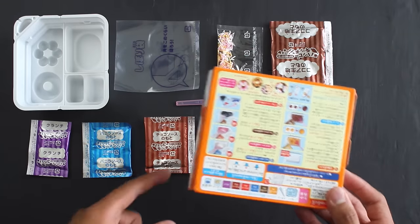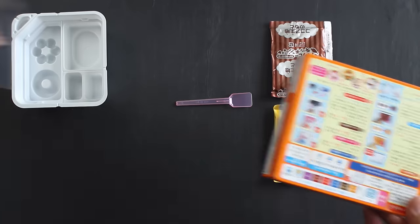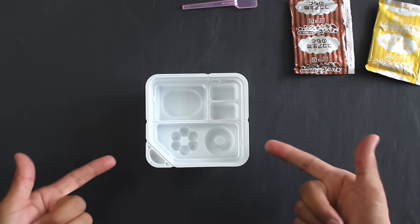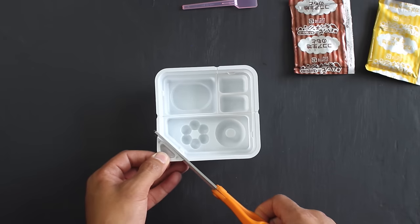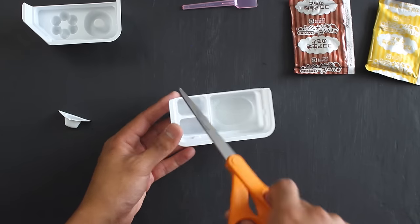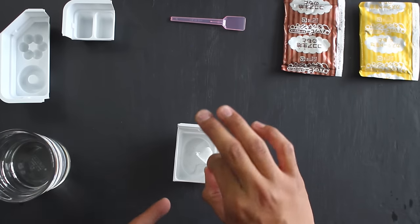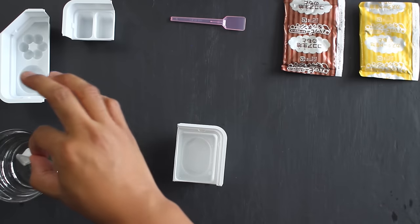Based on the instructions in the back, we're going to set everything aside first and create the actual donut. We're going to take our little plastic tray and cut the little triangle part, which will be our scoop for our water. This is going to be the area to actually mix the donut pieces together, and this will be the parts for your icing. First, we're going to take our little scooper and fill up the base part of our mixing tray with enough water to fill up that little circle part at the bottom.